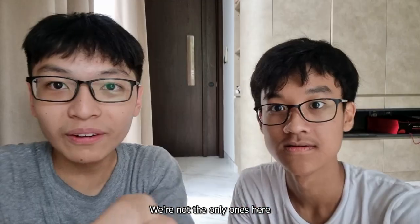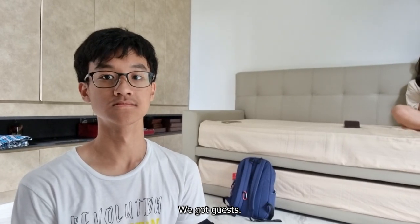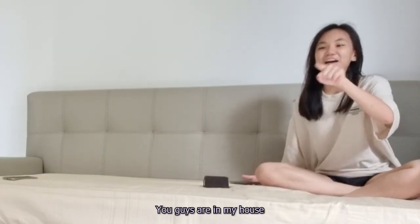We're not the only ones here. We got guests. She's the guest. You guys like my house?